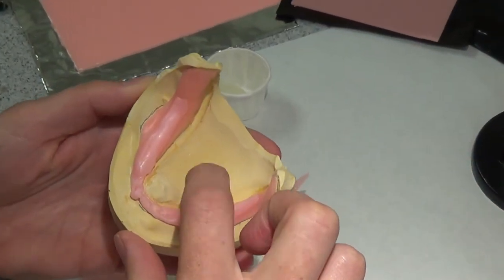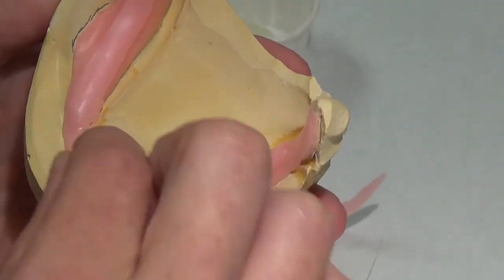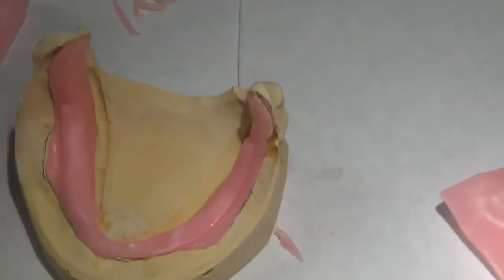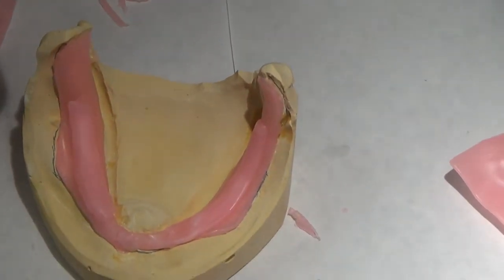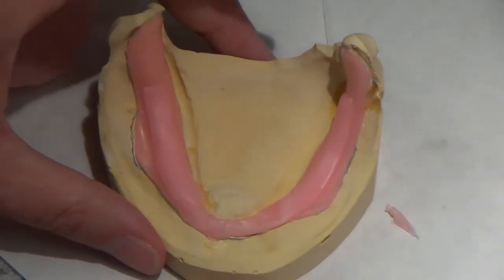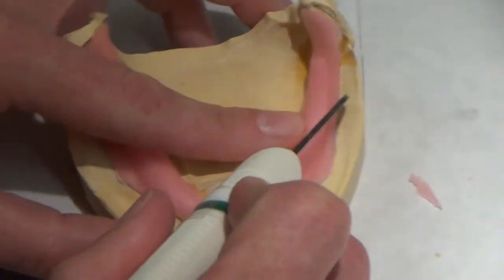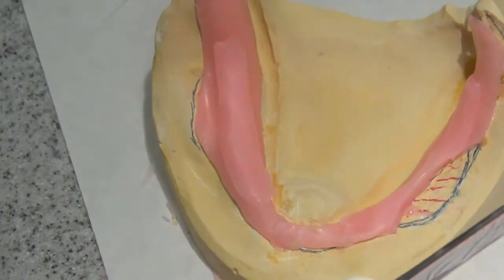My anatomy isn't as smooth here as it is when it's all one piece, but I have the relief that I want and it's pretty even from side to side. So I'm going to cut out my buccal shelf areas. It's really good to turn your hand torches off — just close them up — because you will burn through a lot of alcohol, and when you come in on the weekend and the alcohol is empty, you're going to wish you had some.